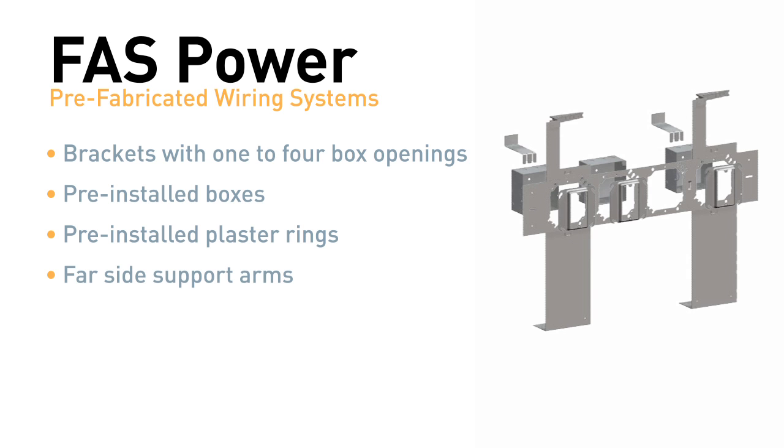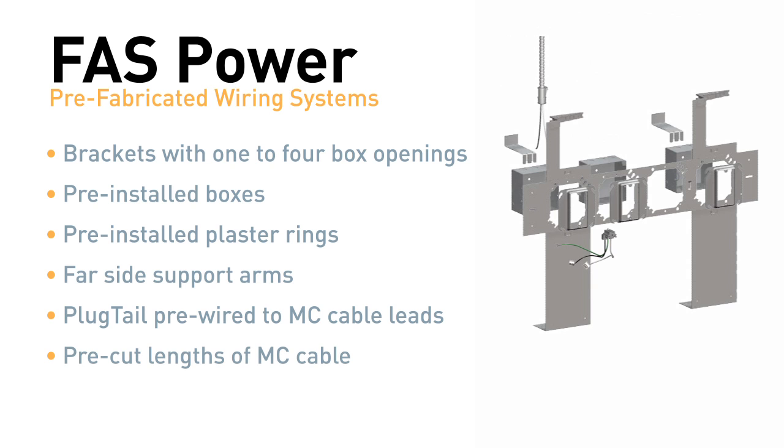Far-side support arms. Pass and Seymour plug-tail wiring leads are pre-wired to MC cable and are ready to accept Pass and Seymour devices. Pre-cut links of MC cable connected to the box with pre-strip leads. And of course, all assemblies are UL or ETL listed.